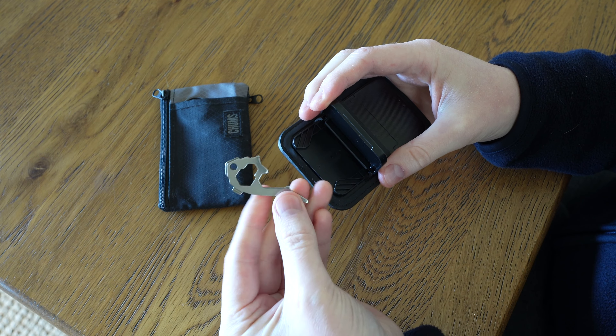Another interesting feature is that you can open up the side here. I'm not sure if they include the multi-tool with all of them or if this is an extra thing on the Kickstarter, but they include this nice multi-tool with a bottle opener and all that sort of thing on the bottom side.